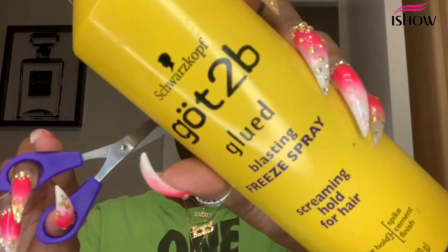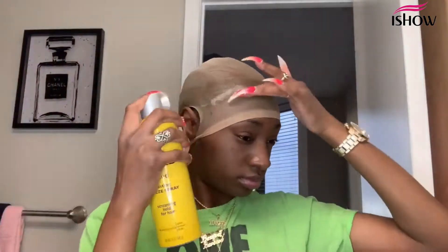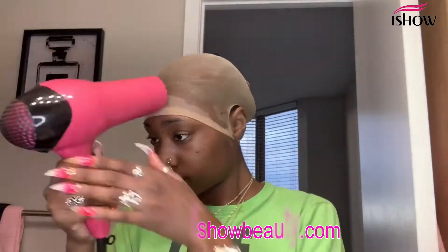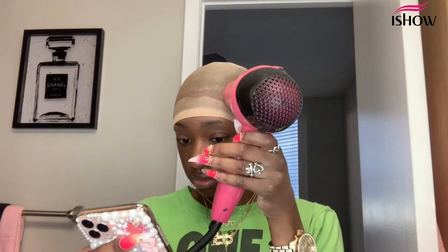You're going to need your scissors and your Got2b Glued freeze spray. Start by cutting holes by the ears so the cap will lay flat. Spray on the freeze spray and blow dry. Once it is completely dry, go in and cut off the cap in the parts that you didn't spray.